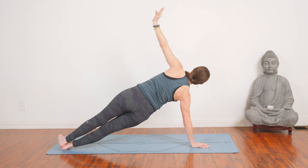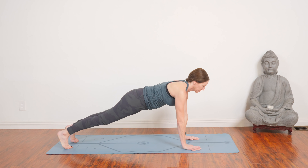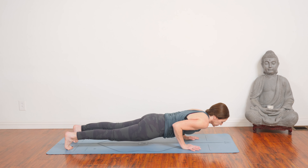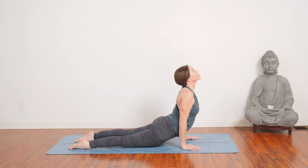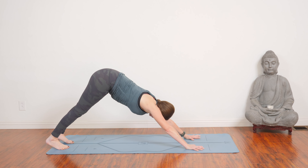Chaturanga exhale, up dog on your inhale, and then back to plank pose. You can hold plank or step your feet together. Roll to the pinky toe side of your right foot. Left arm stretches to the sky. You can also take your right knee down for more support. Pull your belly in and up. Lengthen your sitting bones to heels as you breathe here. Feel your strength. Return back to plank pose.